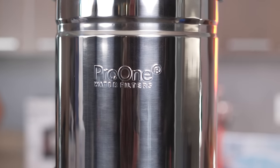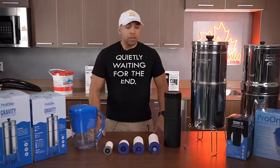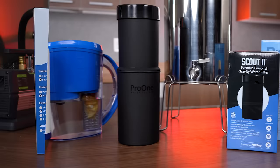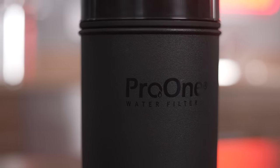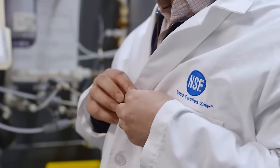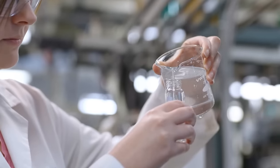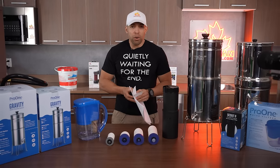A new company has hit the scene and I think this is an absolute game changer for the industry. Now I want to say from the get-go this is not a sponsored video. We are a dealer of the Pro One products but they did not have anything to do with this video — this is something I decided to do of my own volition. The reason we went with Pro One is because they are NSF and ANSI certified.